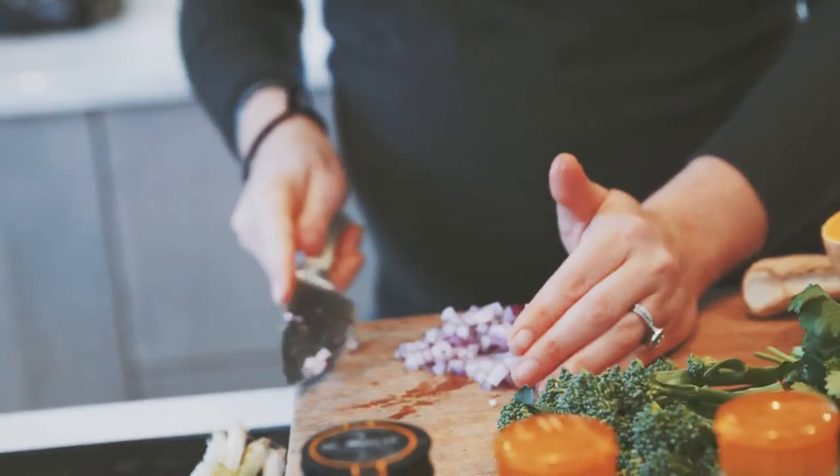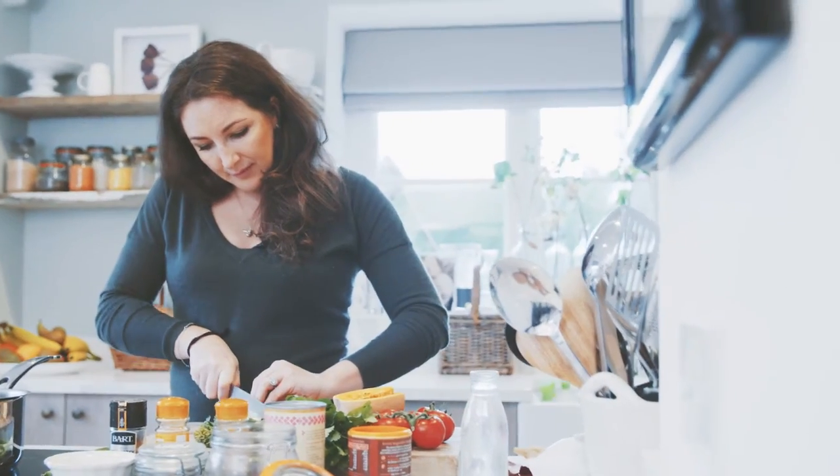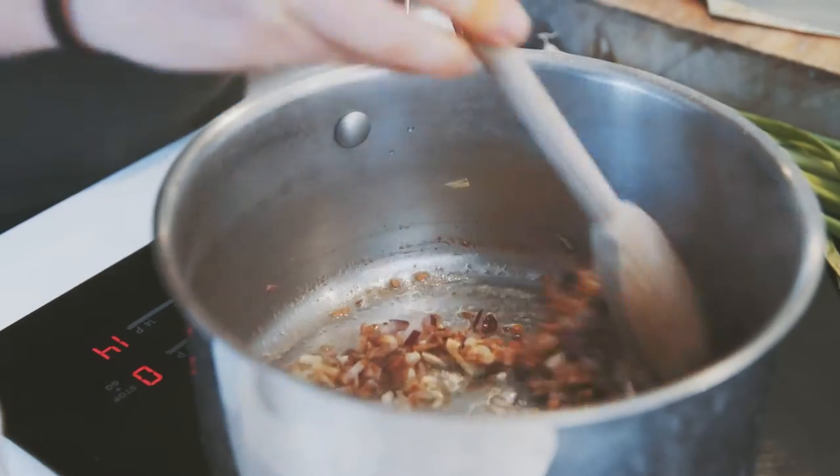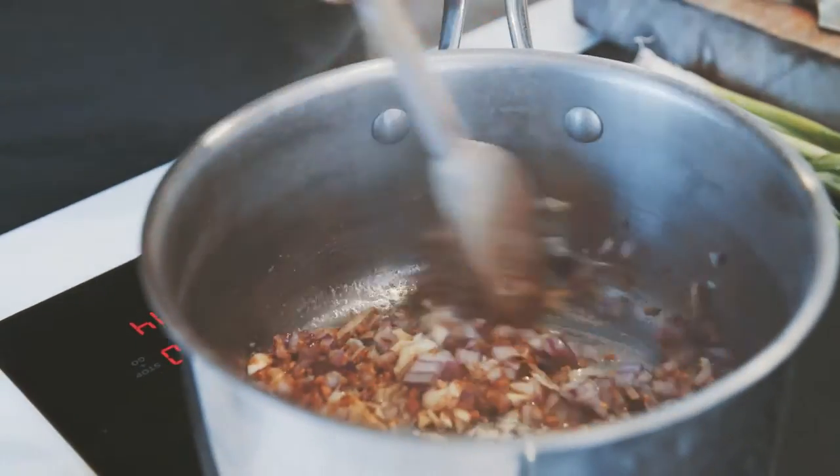The first thing we are going to do is chop our onion, garlic, and ginger, put it in the pan with a little bit of oil and all of our spices. It's important to fry those spices off because they can become sort of rancid, very acidic in taste if you don't cook them off quickly.